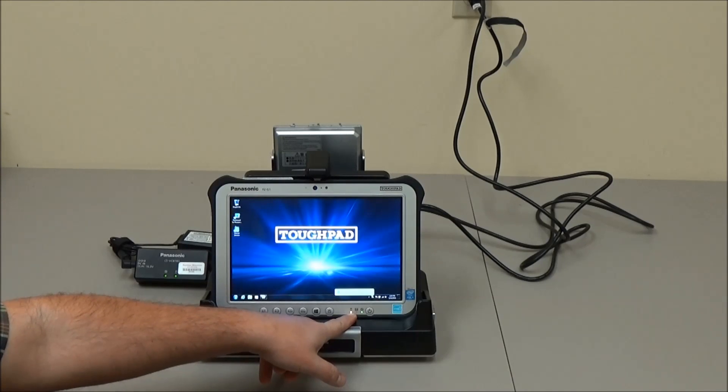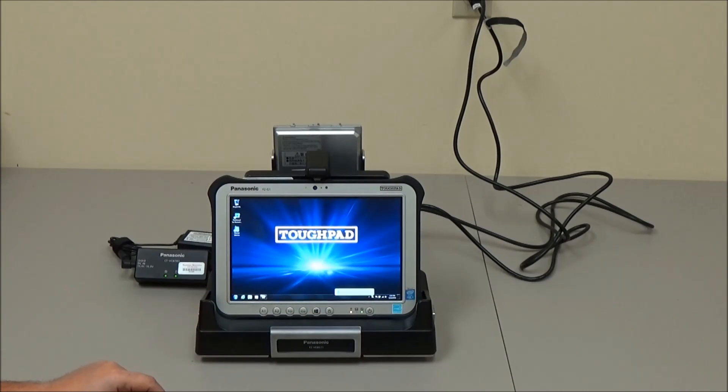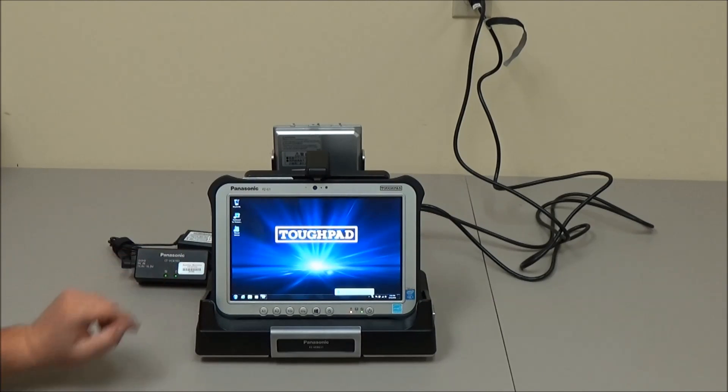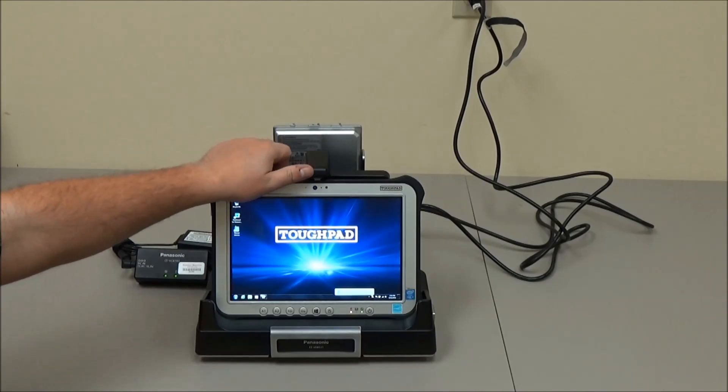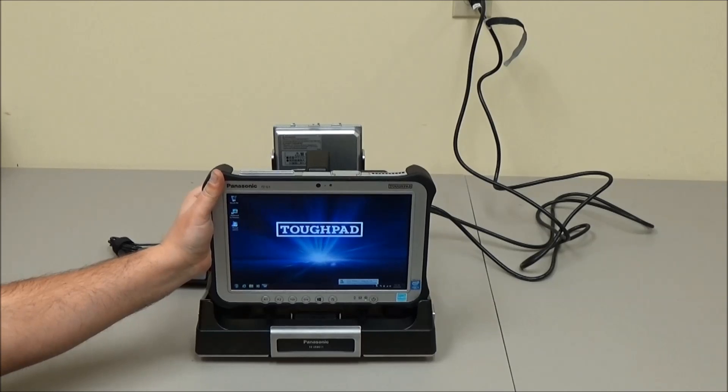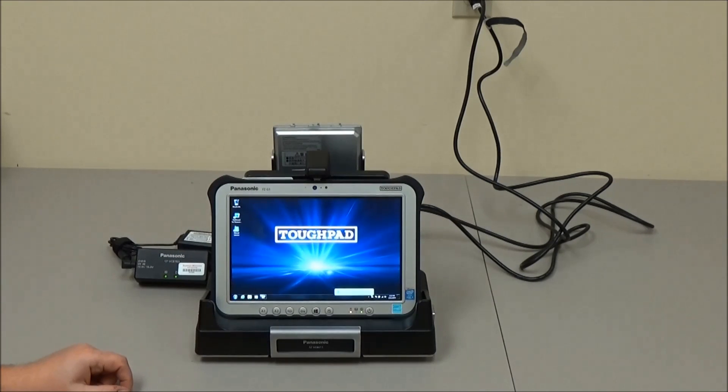On the G1 itself, this amber light indicates that it's charging — it's in the cradle and charging the internal battery. You can simply take the G1 out of the cradle and set it back in just as easily.